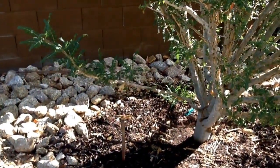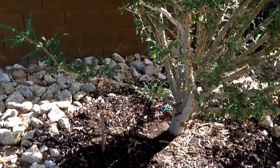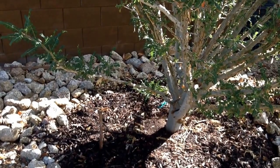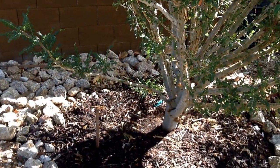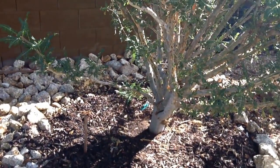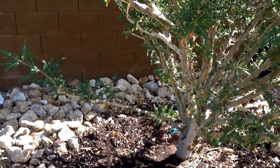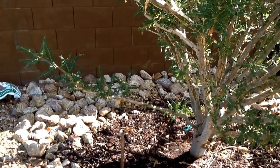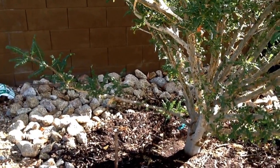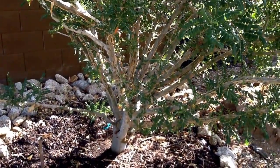Good morning, garden people. It is December 31st, 2016, and I wanted to do a short video on one of my trees. In front of you is a Boswellia sacra. This is known as frankincense, and it originates in Somalia. It's also found in Oman and Yemen, so most predominantly in the Arabian Peninsula.